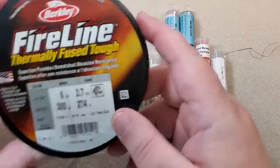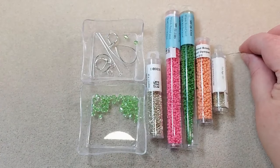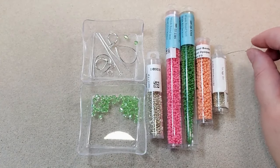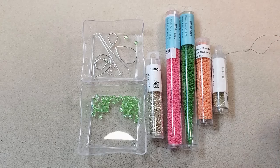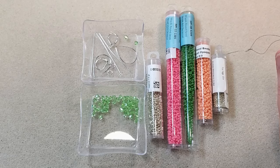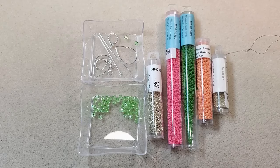I'm going to be using my 6-pound Fireline in Smoke, a size 11 beading needle — I think that'll be fine since I won't be going through these beads a whole lot. I'll also be using scissors, chain-nose pliers, round-nose pliers, cutters, bent chain-nose pliers, and tweezers. I'll try to put links to everything I'm using in the description box below. Hold on, I'll get some of this out of the way and I'll be back.